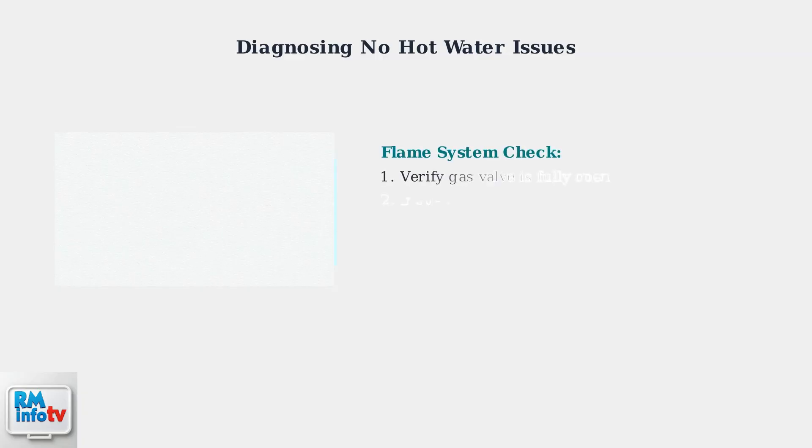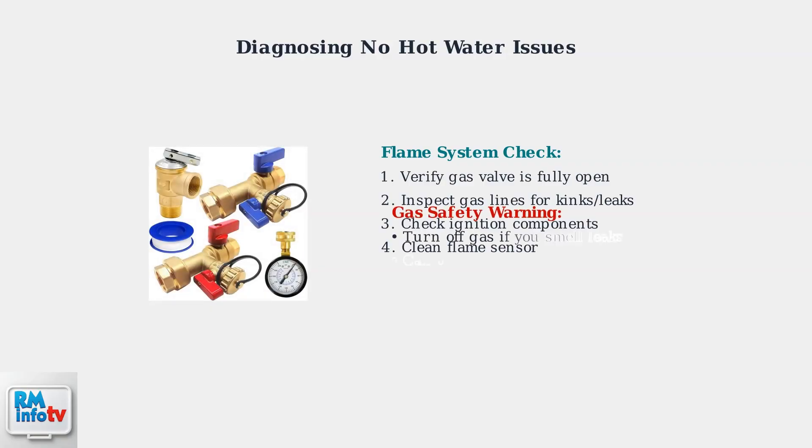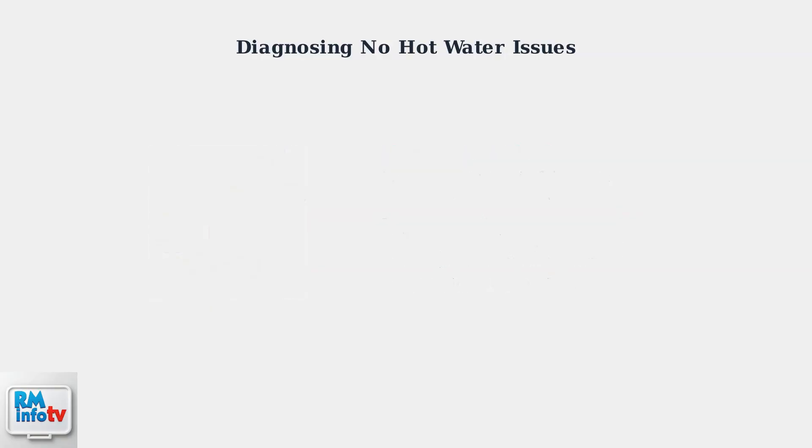If water flow and thermostat are functioning properly, the issue is likely flame-related. This involves the gas supply, ignition system, or flame sensor detection. Gas supply issues are common culprits. Ensure the gas valve is completely open and inspect all gas lines for any kinks, damage, or leaks that could interrupt the fuel supply.